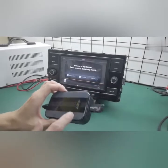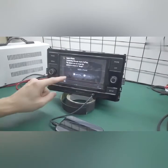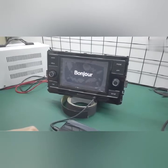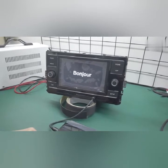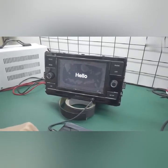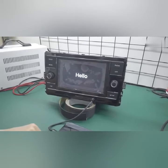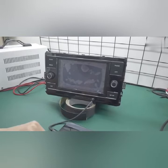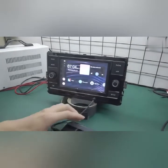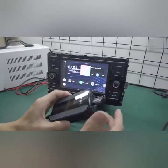Once the LED has turned green, please wait a moment until your Apple CarPlay functions light up again and they'll reconnect automatically. The product will automatically reconnect itself.